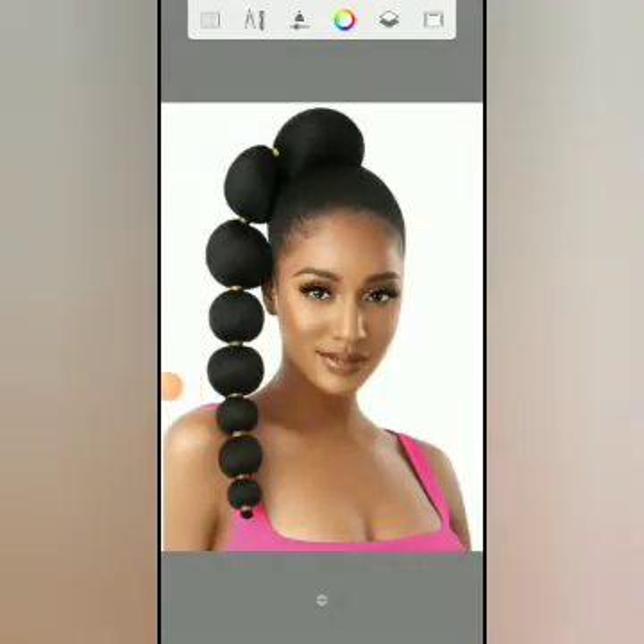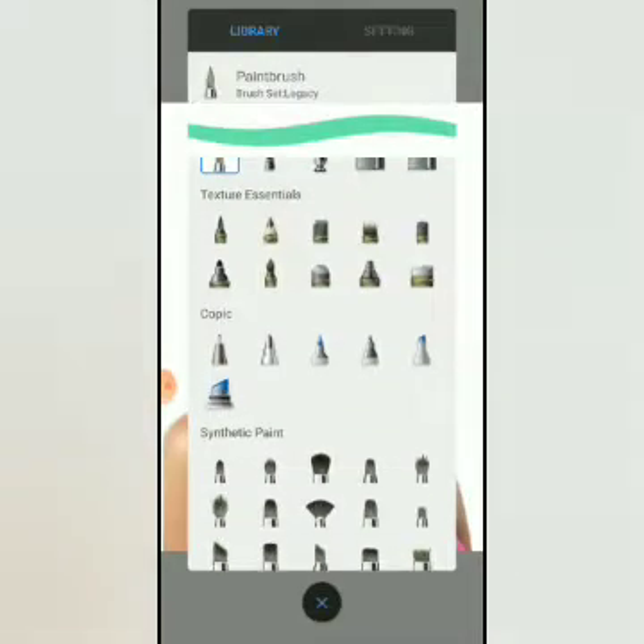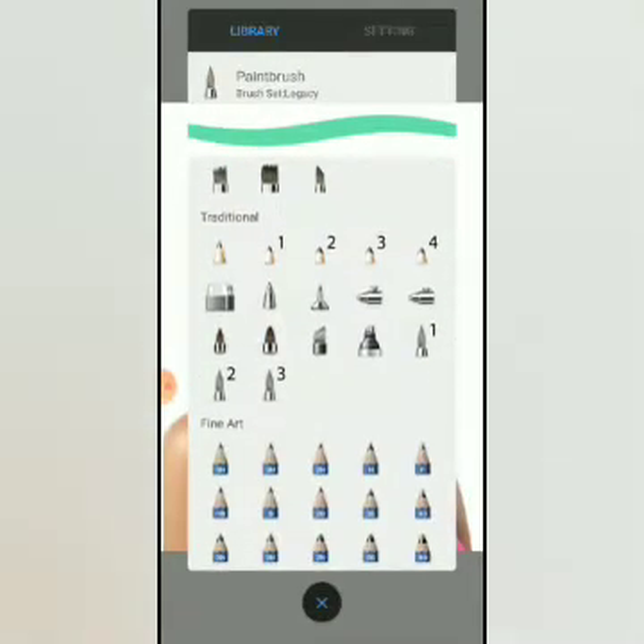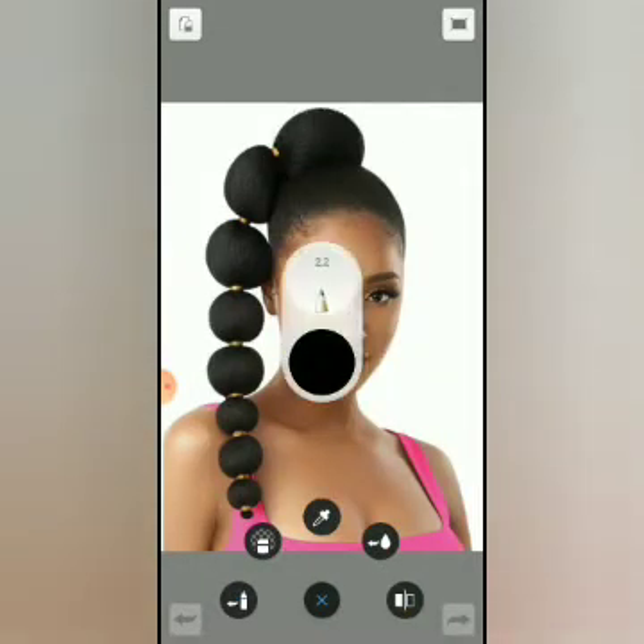So what I'm going to do now is pick my tools. We all know where we get our tools from. For Pikachu, I want to use a traditional pencil for the tip of the head, and I'll pick my black color.